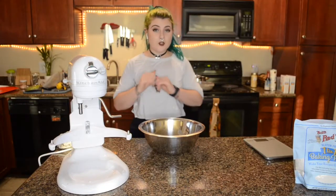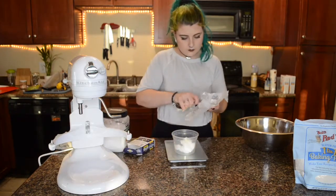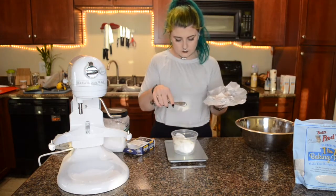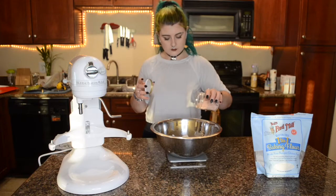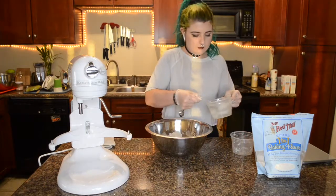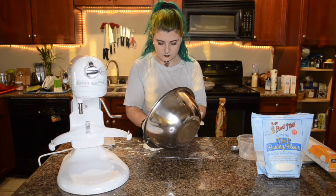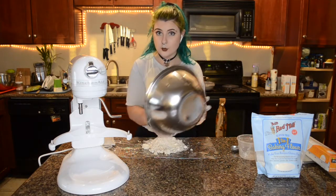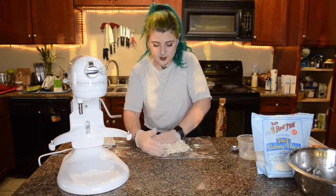Next we're going to move on to trying the pie dough. I know that it looks quite crumbly, but that is usually how crumbly the regular pie dough looks as well, because we push it together.